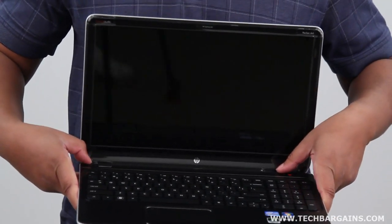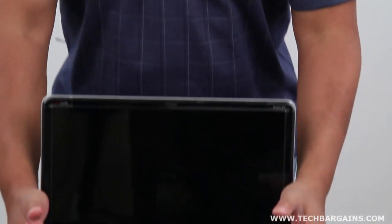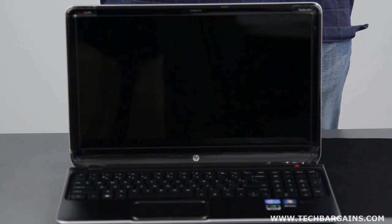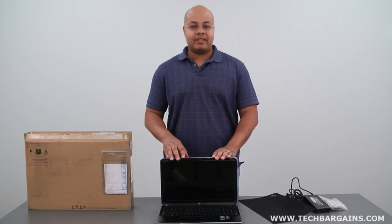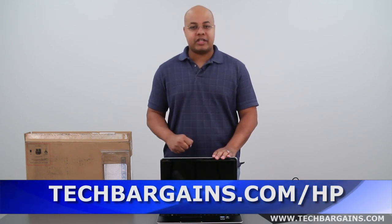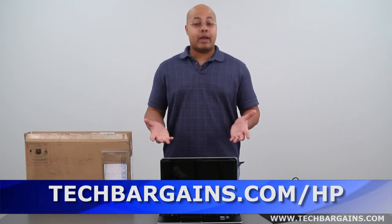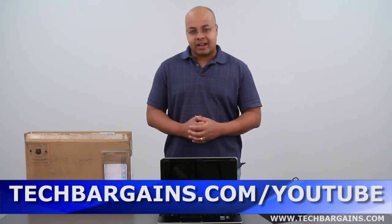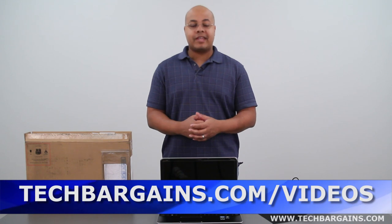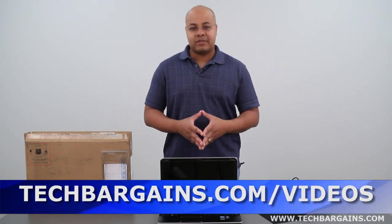So that's our unboxing of the HP Pavilion DV6T Ivy Bridge Edition. Be sure to come back to our website in the upcoming weeks where we'll have a full review of this particular laptop. For the latest coupons and deals on systems like the HP Pavilion DV6T, make sure you check out techbargains.com/hp. To enter our monthly giveaway, check out techbargains.com/youtube. And to watch our video unboxings, video reviews, and exclusive video features, make sure to check out techbargains.com/videos.